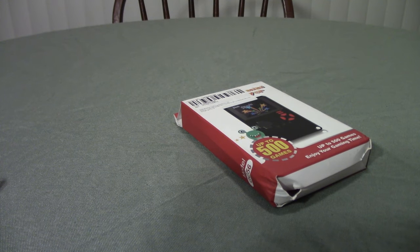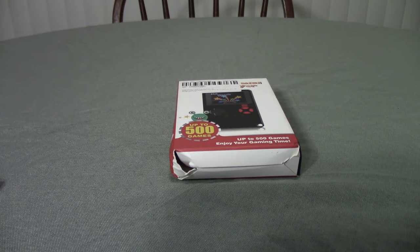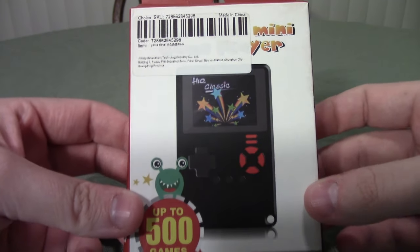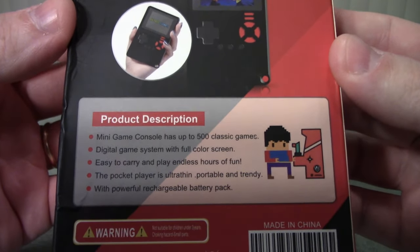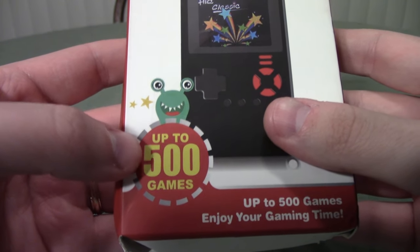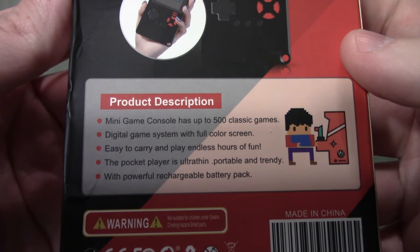I really wish I had a conveyor belt to present these things — something comes up in the back to tilt it, center it. So yeah, this is the 'Ultra Thin Mini Game Player.' Product description says up to 500 classic games — up to 500, so there could be 500 games or there could be seven. You're gonna take it, you're gonna like it. Digital game system with full color screen, easy carry play.